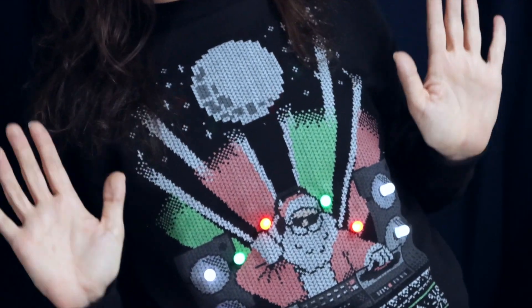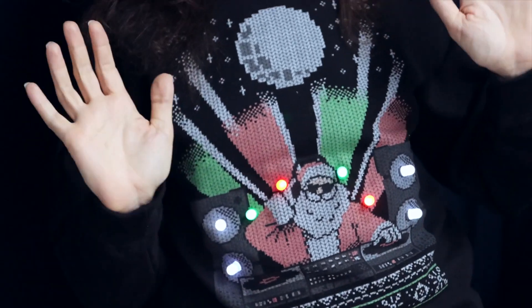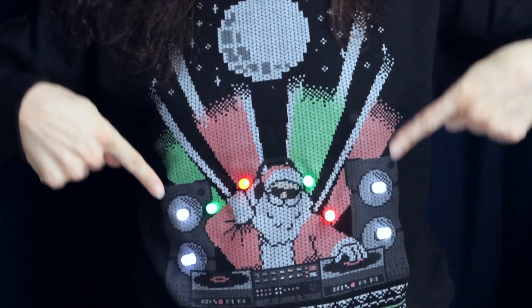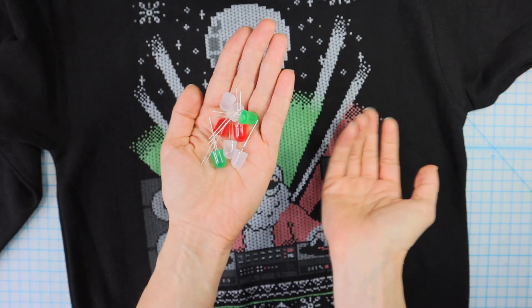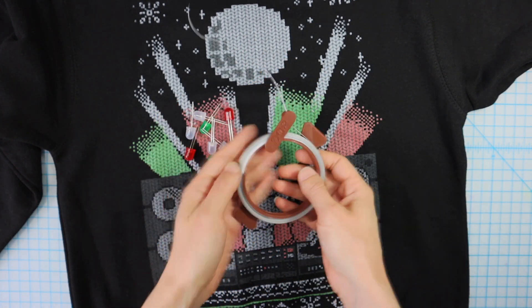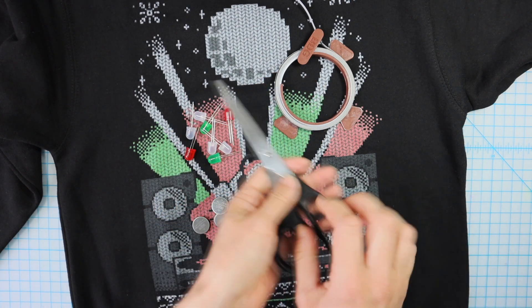Hello and Happy Holidays! In this video, I'll be adding some LEDs to my ugly Christmas sweatshirt to make this Disco Santa even more epic. What I'll use is some colored LEDs, some Maker Tape, some coin cell batteries, and just a pair of scissors.